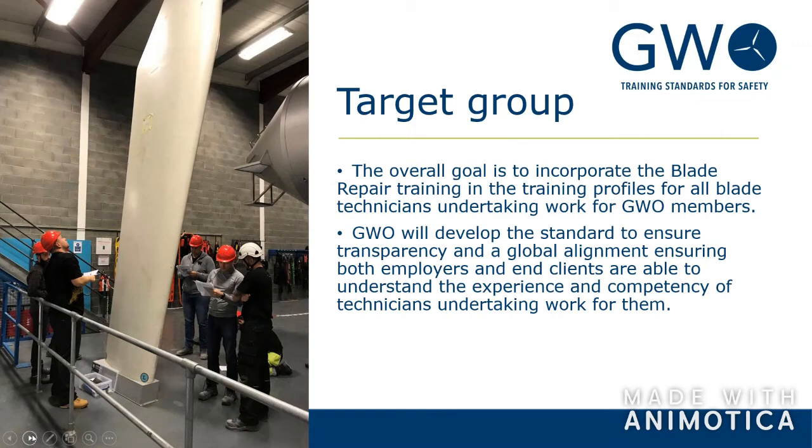The target group — taken directly from the Terms of Reference, which is essentially a scoping document — states that the overall goal is that blade repair training should be part of the training profile for all technicians working for GWO members, which is now 16 or 17 of the largest companies in the world. We also want to ensure transparency and global alignment so everybody knows what they're getting, and we want to keep the technicians safe.